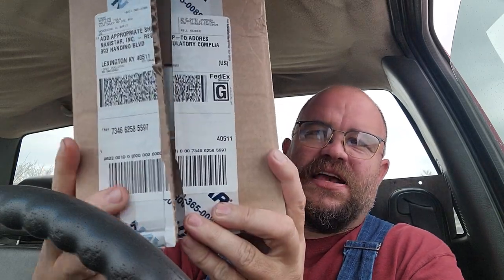There are some things that just boggle my mind - wireless charging on phones being one of them. Anyways, hypothetically, if you were to get a box from Navistar Tools, Navistar Incorporated...